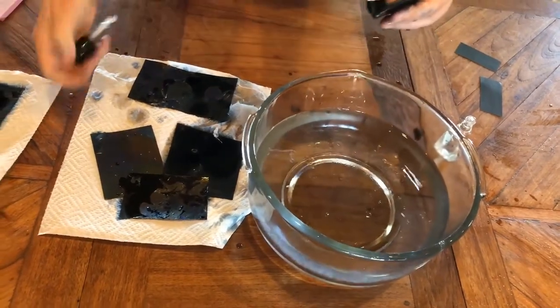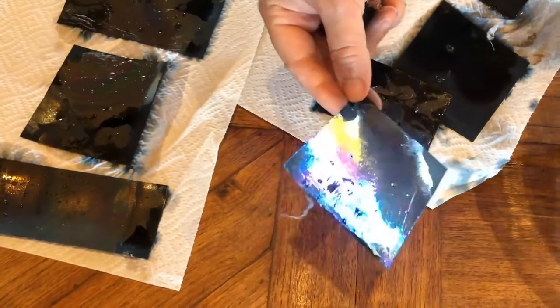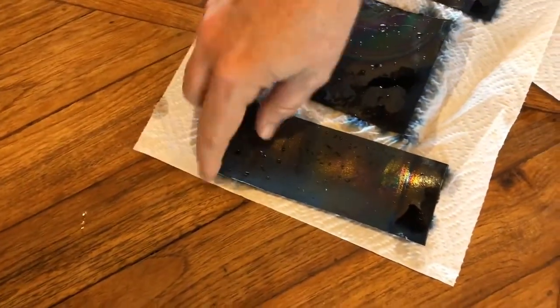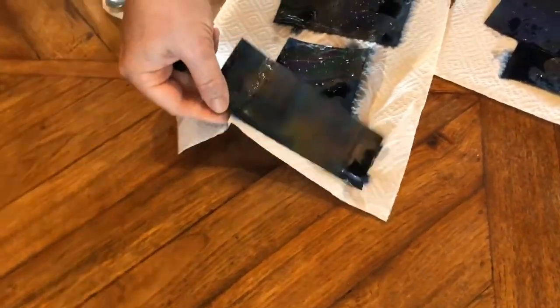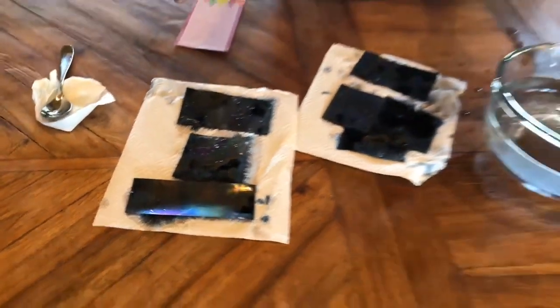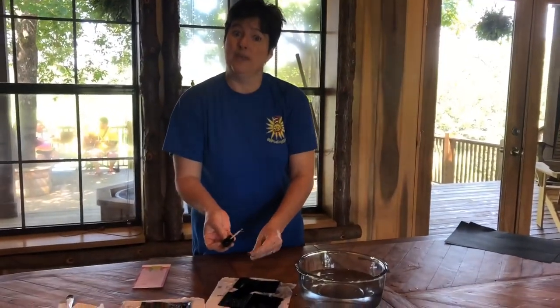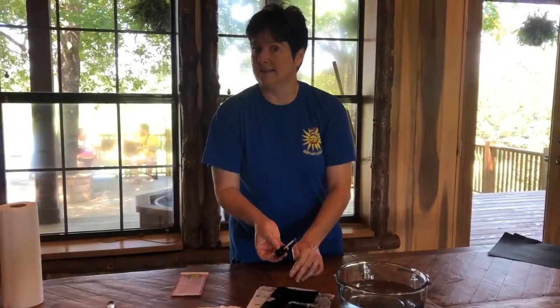We have a couple that turned out really well. This one was one of our first — look how pretty it looks! And look how good these are looking as they dry. Wouldn't it be cool to try this with bigger pieces of paper? Once it dries, you can use your rainbow paper. Let's take a look at it in just a minute when it's all dry.